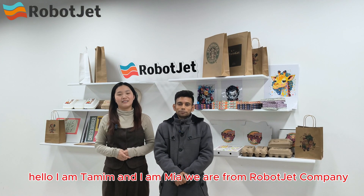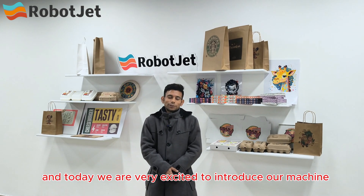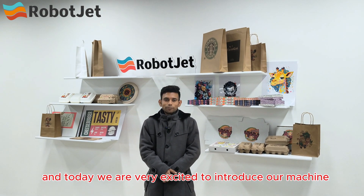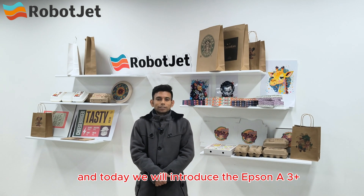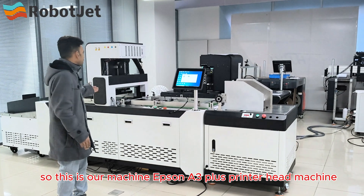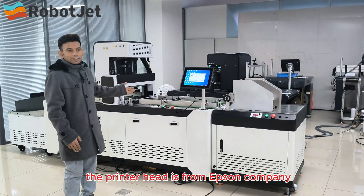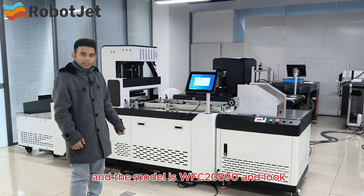Hello, I am coming and today we are very excited to introduce our machine. We will introduce the Epson A3 Plus — this is our machine, the Epson A3 Plus printer head machine. The printer head is from Epson company and the model is WFC 20590.